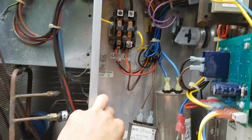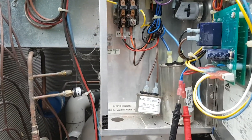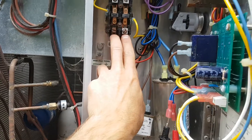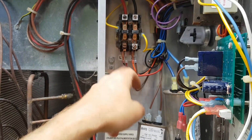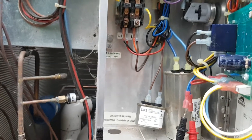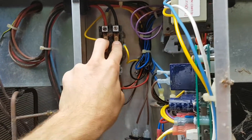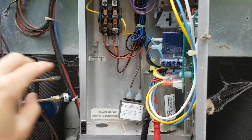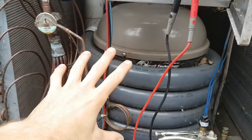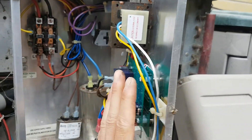Be mindful — obviously no power should be coming in here when you're working on it. Your two power wires come through here; it's a 220-volt system, so one line of 110 and another 110, with your ground. There's no neutral. You can remove the cover and with insulated needle-nose pliers or an insulated screwdriver push the contactor down to bypass all of the control circuitry and send power straight through to the fan and compressor. This rules out everything downstream of the contactor.